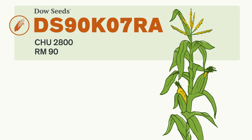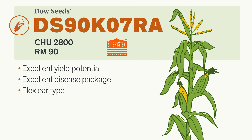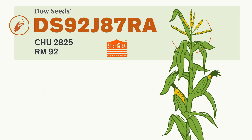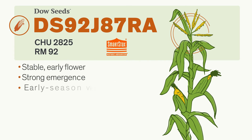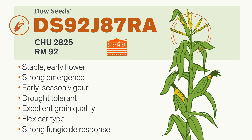This medium-tall hybrid has excellent top-end yield potential. It offers outstanding stalk and root strength, strong enough to handle a delayed harvest, and a flex ear type that adapts to differing plant density. This corn hybrid is a strong performer from emergence right through to harvest. Defensive characteristics such as early flower and excellent drought tolerance allow this hybrid to perform well in both favorable and difficult growing conditions.